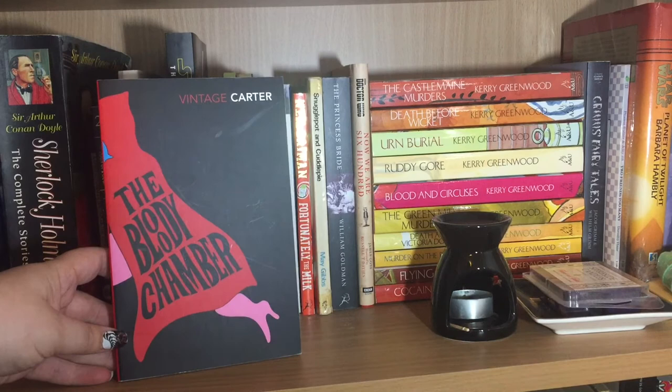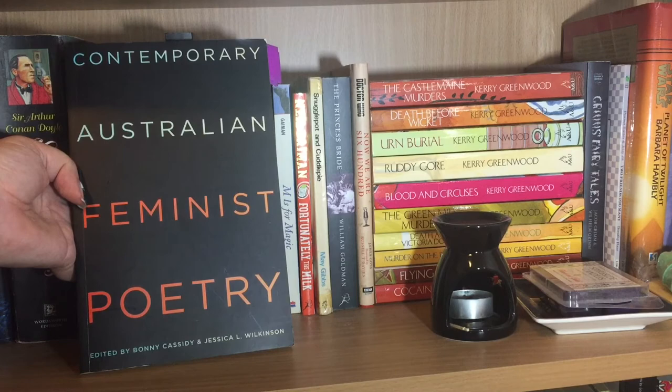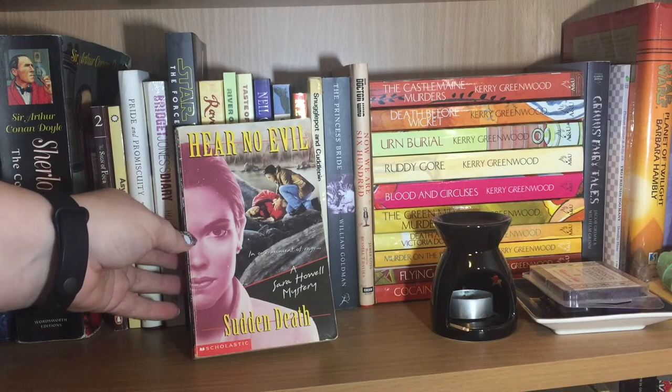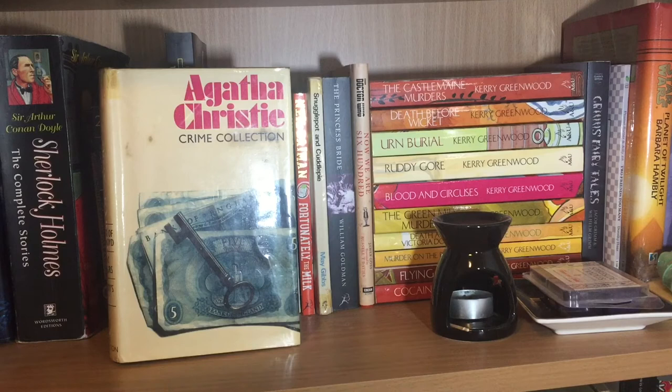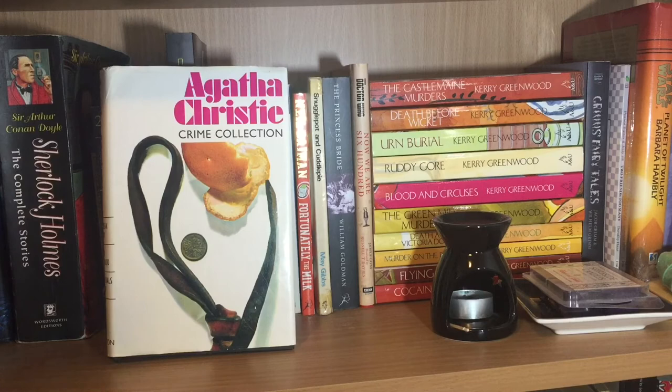Shelf number three starts with The Bloody Chamber in a vintage edition by Angela Carter, which is a collection of short stories. Contemporary Australian feminist poetry edited by Bonnie Cassidy and Jessica L. Wilkinson. And Sudden Death, a Sarah Howell mystery by Kate Chester, one of the random teenage mysteries I acquired when I was a teenager. Now we come to my random collection of Agatha Christie books: a crime collection containing The Murder of Roger Ackroyd, They Do It With Mirrors and Mrs McGinty's Dead; and a similar edition containing A Caribbean Mystery, Taken at the Flood and The Seven Dials Mystery.